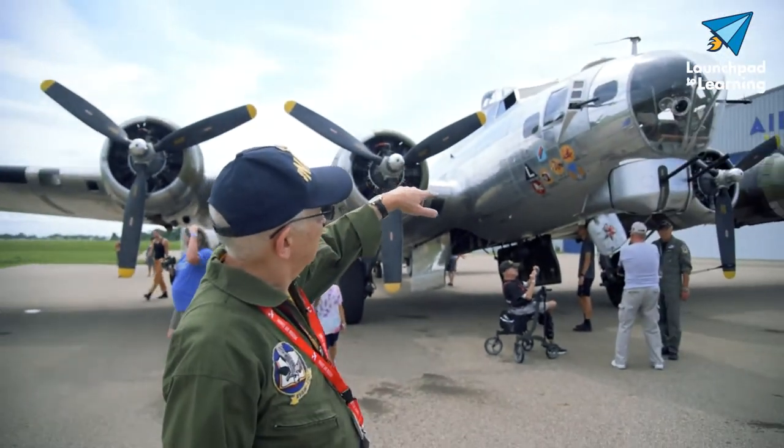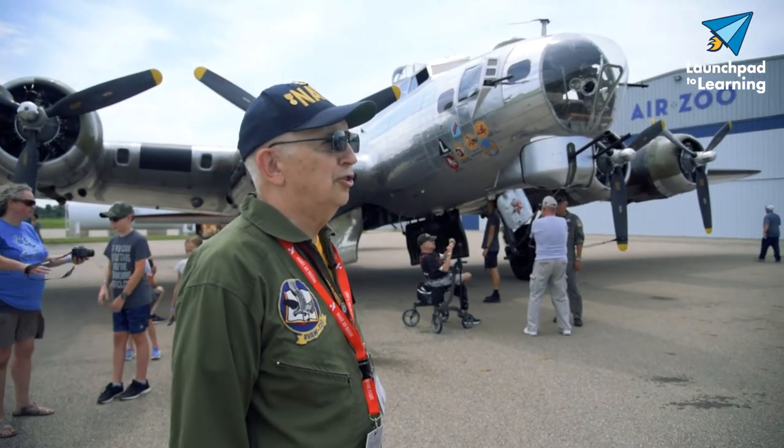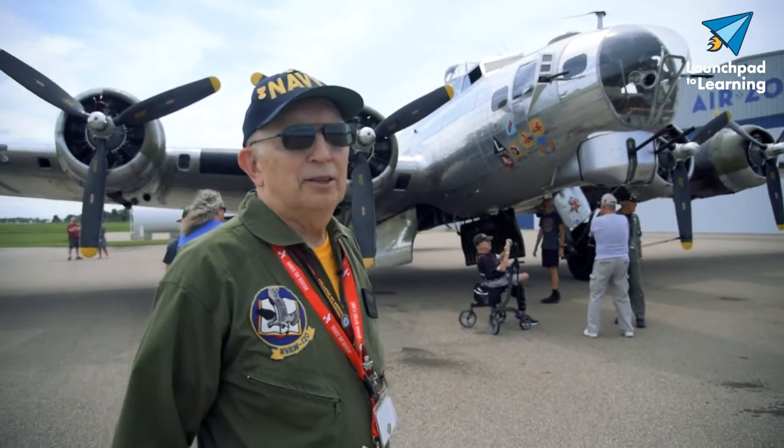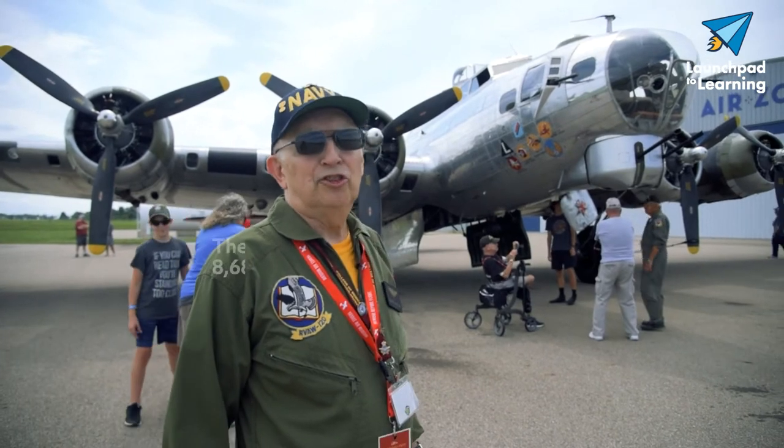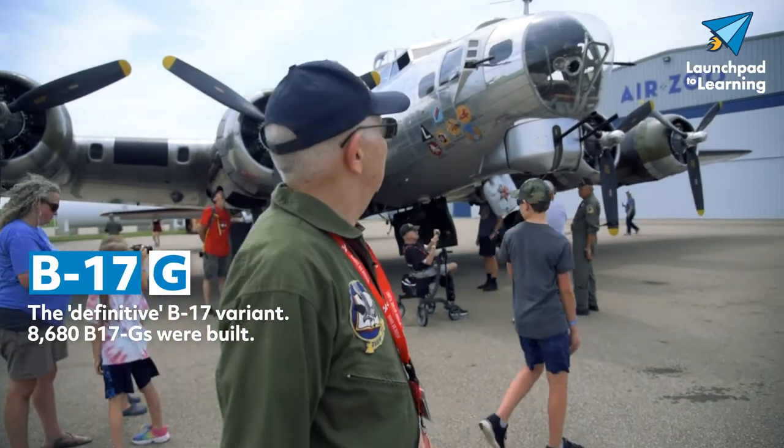One way of identifying this aircraft is with that turret under the nose — it's called a chin turret. The first model to have the chin turret is the G model, so that's why we call this the B-17G.